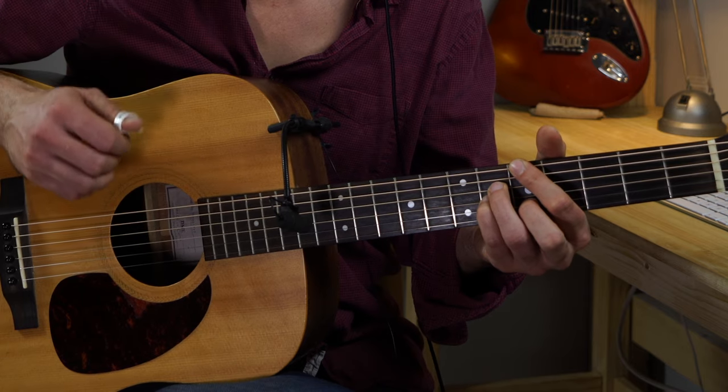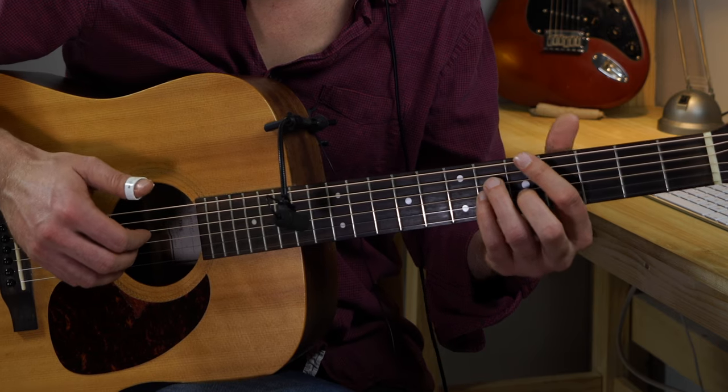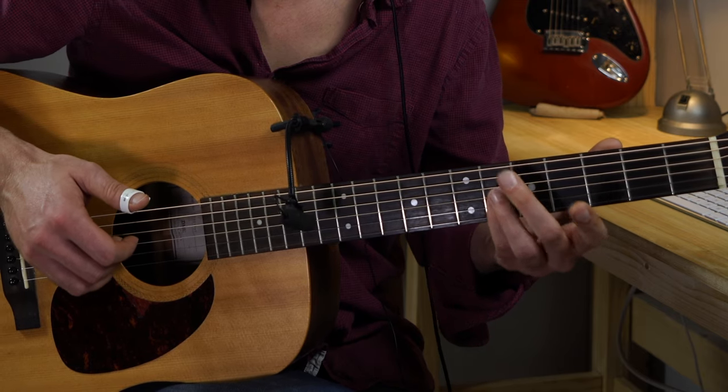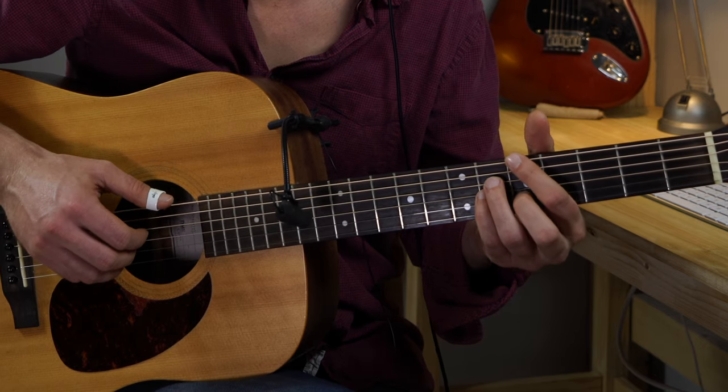Now let's talk about the chords in the B part. After we played the A part two times, the first chord in the B part is gonna be an A major 7 chord. First finger on the fifth fret low E string, third finger on the D string sixth fret, pinky on the G string sixth fret, and second finger on the B string fifth fret.